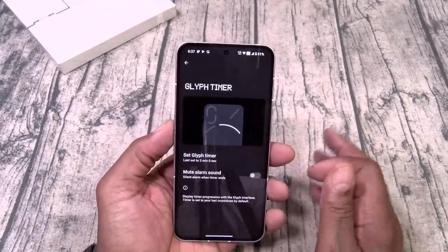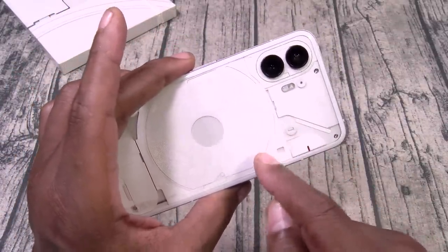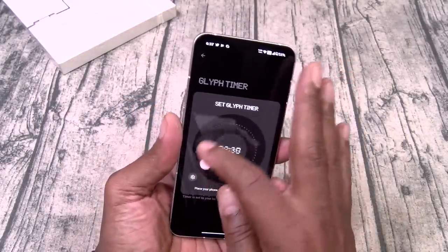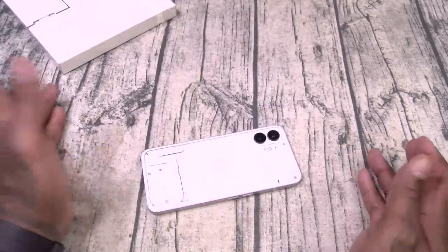The Glyph timer — so if you set a timer, this will actually count down. That's pretty dope. Let's see the maximum time you can do — looks like 60 minutes is the max. Then you just put your phone down and rock out.